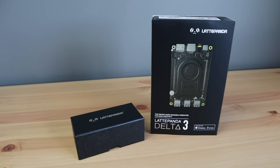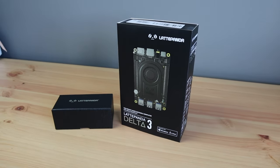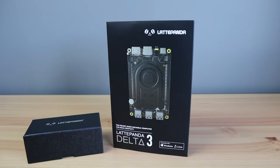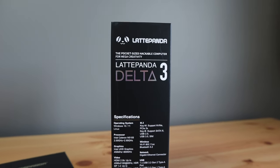The LattePanda 3 Delta is a pocket-sized computer with a powerful processor and a great combination of I/O. It can run a range of operating systems like Windows 10 or 11 and distributions of Linux. It even has an onboard Arduino that provides 12 analog inputs and 23 digital I/O pins.